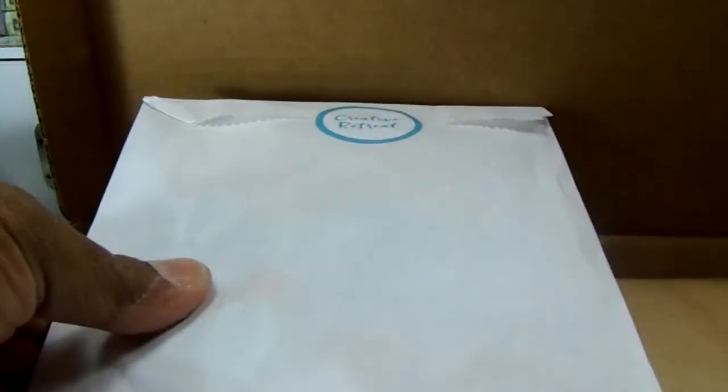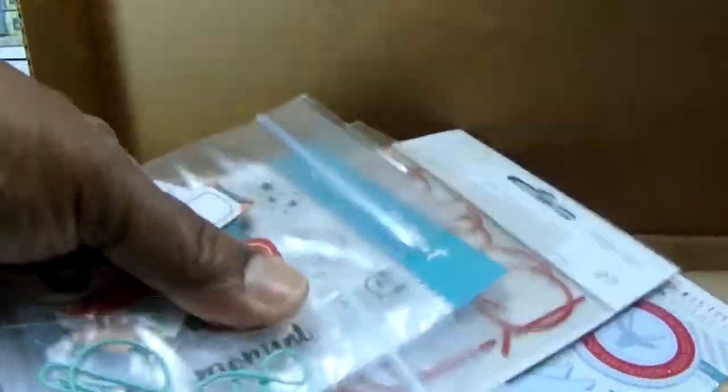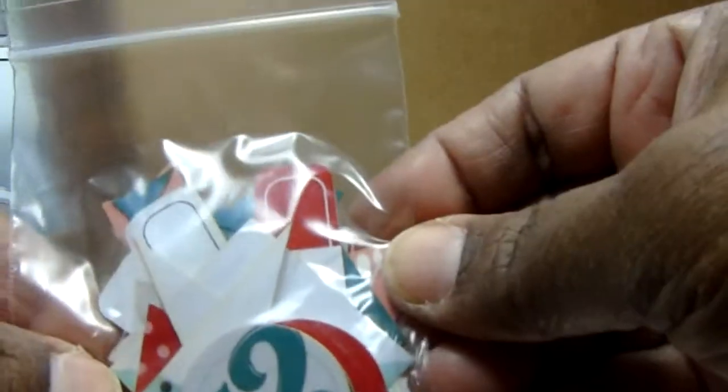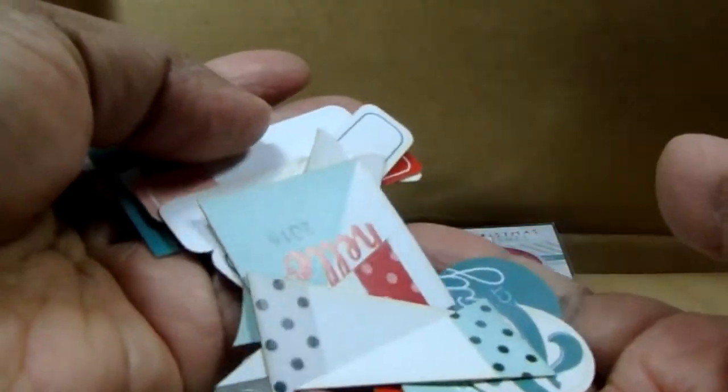Hey guys, it's Pauline and I have a Creative Retreat Kit and Simon Says Stamp card kit. I don't think I saw any previews to this one. I haven't been watching a whole lot of YouTube. There's red and white twine, and look at those bows - that's cute. There are more pieces - spread it out a little so you can get an idea of what's in it. Hello 2016!